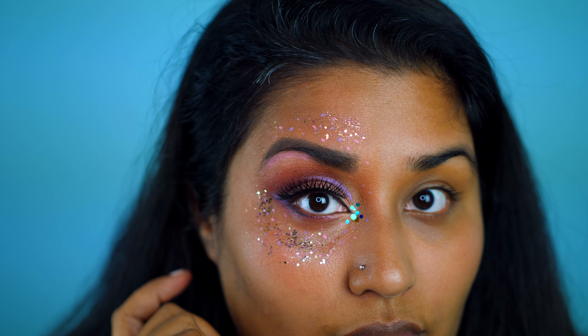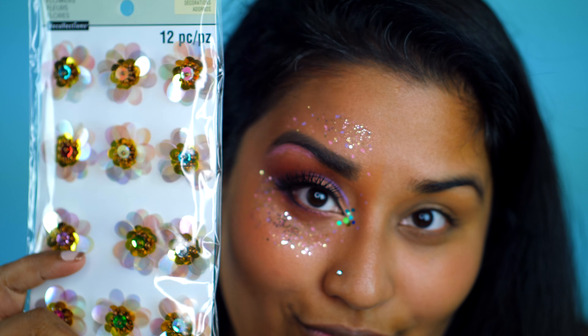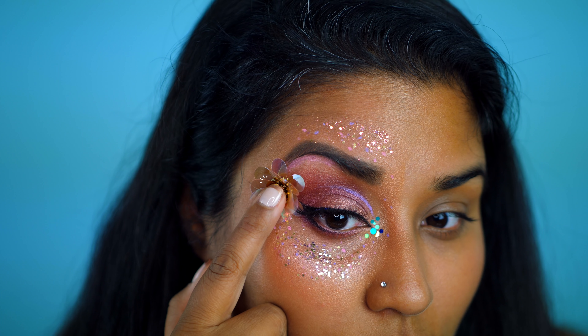I need to add lashes. This is an old one that I have from House of Lashes. And for a final touch, I'm using this floral embellishment I found at Michaels and I think it's absolutely durable.